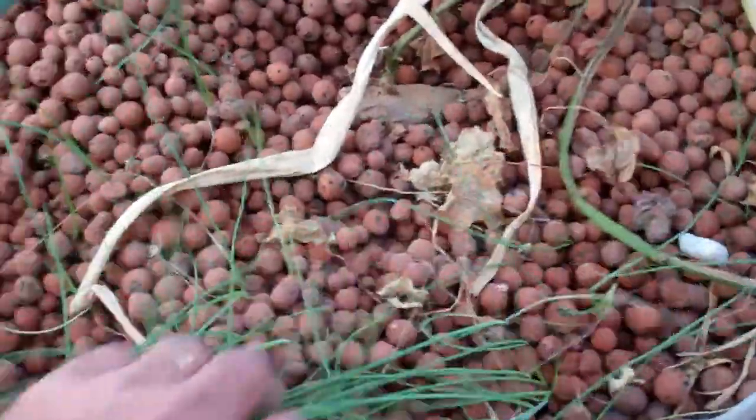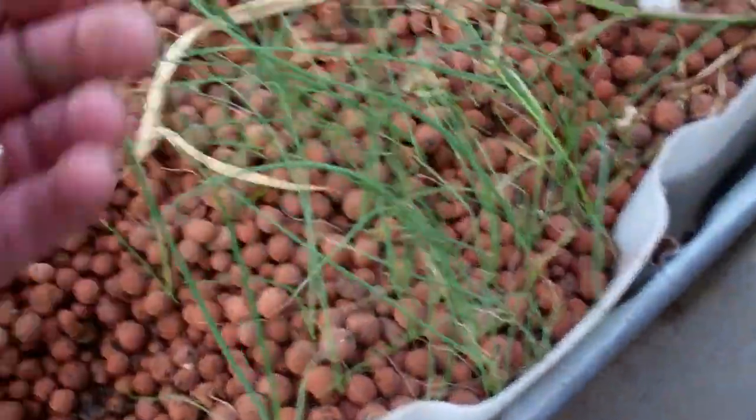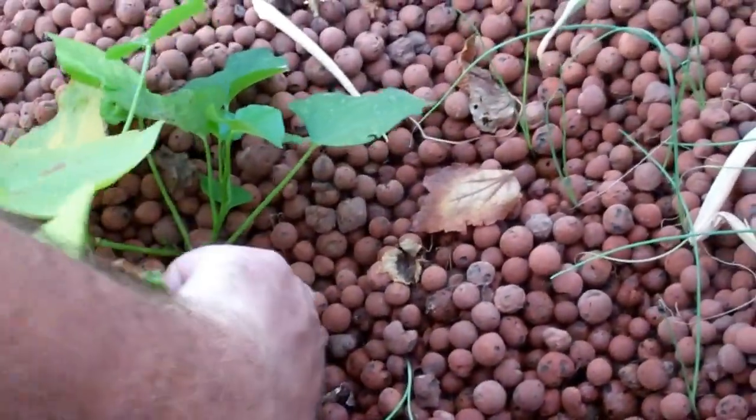We've got another one over here as well. All of these are chives here, or green onions — whatever you like to call them — that came from seeds from this big monstrosity that I actually need to pull up. But back to the sweet potato.